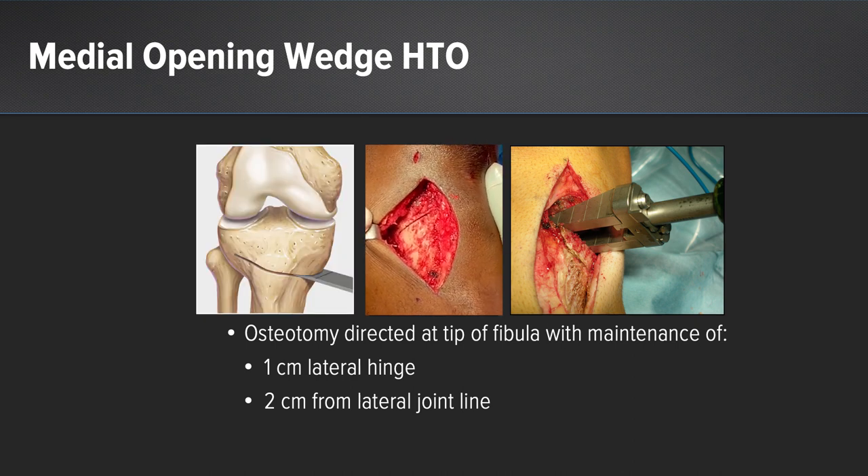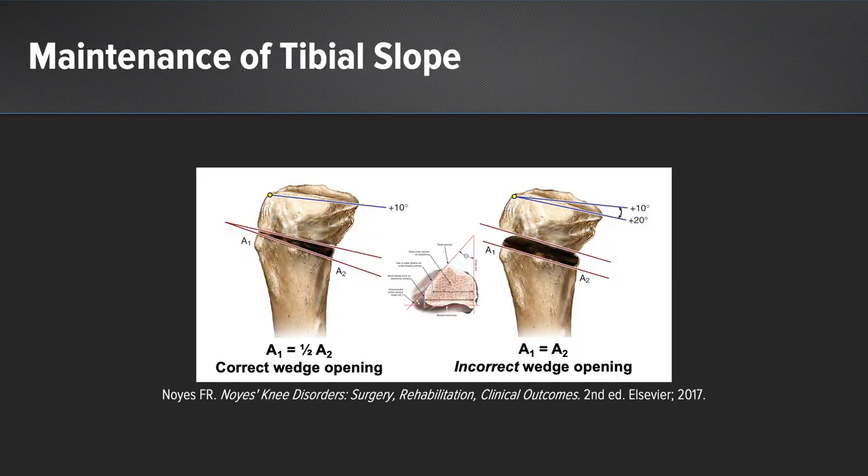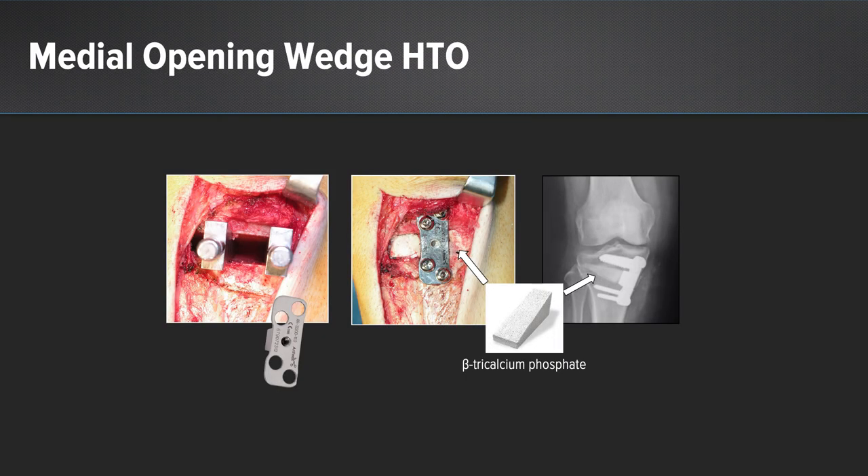Once the osteotomy is performed satisfactorily, maintaining that lateral hinge, a gentle valgus stress can be applied to the tibia, allowing the osteotomy to open slightly. Dr. Frank Noyes showed that the anterior aspect of the osteotomy should equal one-half of the distance of the posterior aspect in order to maintain the tibial slope relationship. If both anterior and posterior aspects are equal, this will increase the posterior tibial slope due to the triangular geometry of the tibia. Once the osteotomy is performed and the tines are maintained, the plate can be placed to the degree of correction based on preoperative imaging. Bone graft or tricalcium phosphate can be inserted to enhance healing and provide stability for weight bearing.